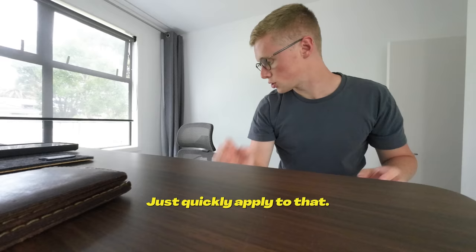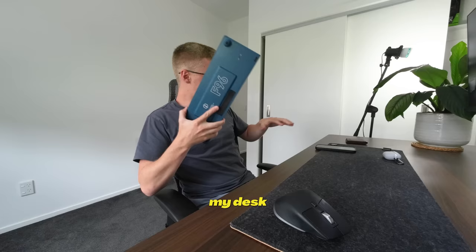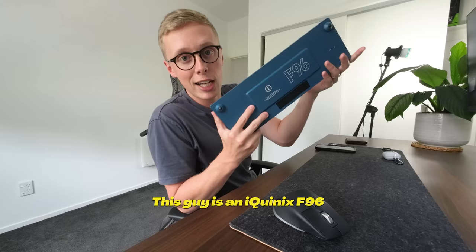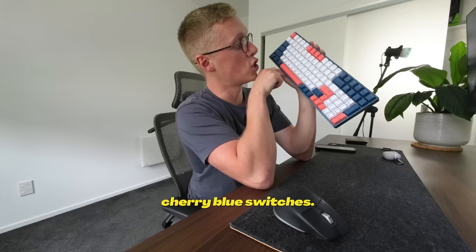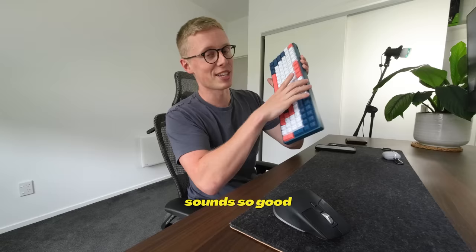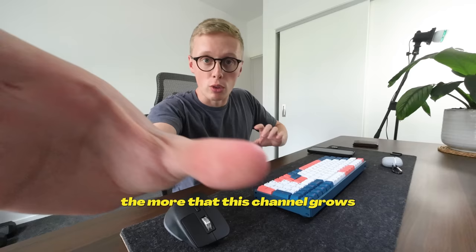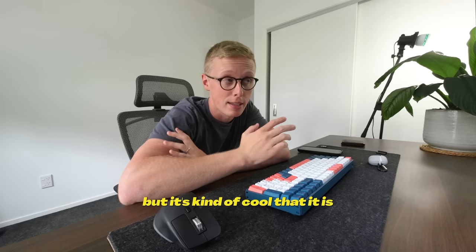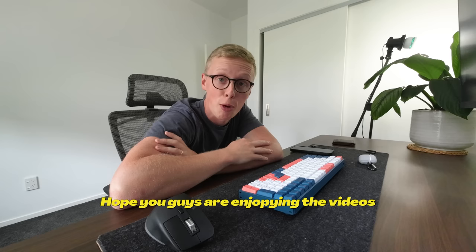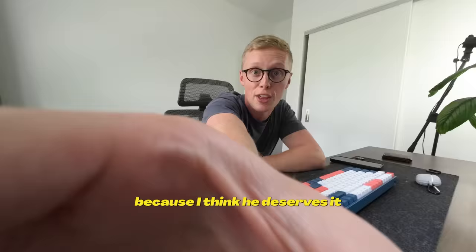If you haven't already seen my office setup video — my desk, mouse, keyboard and everything — this is an iQunix F96 mechanical keyboard with Cherry Blue switches. It sounds so good. The more that this channel grows, and the more money that's coming into it — not that I ever started it for money, but it's kind of cool — I'm going to be able to start doing giveaways, which should be really fun. Thanks so much for supporting the channel. Without further ado, let's go take Hammy for a walk because I think he deserves it.